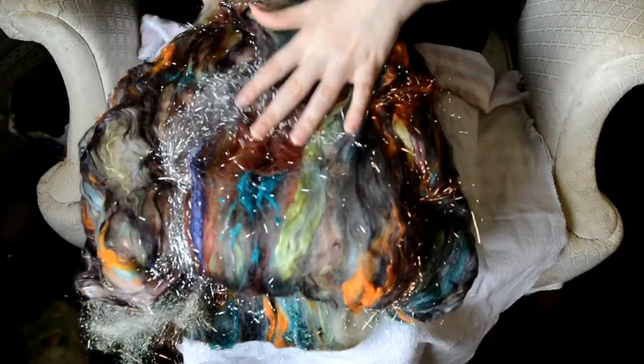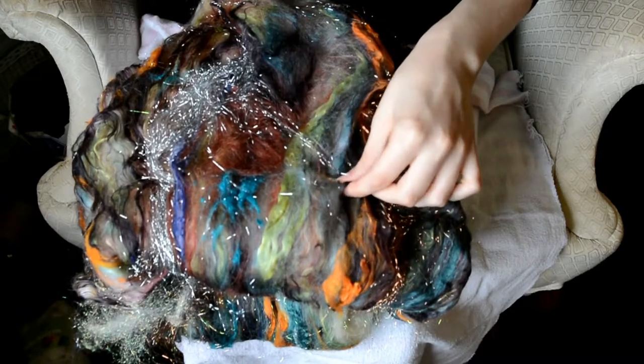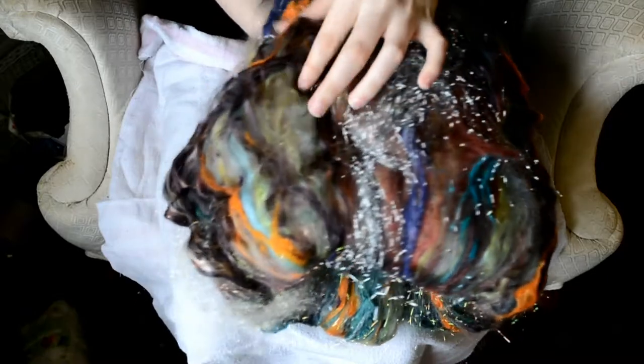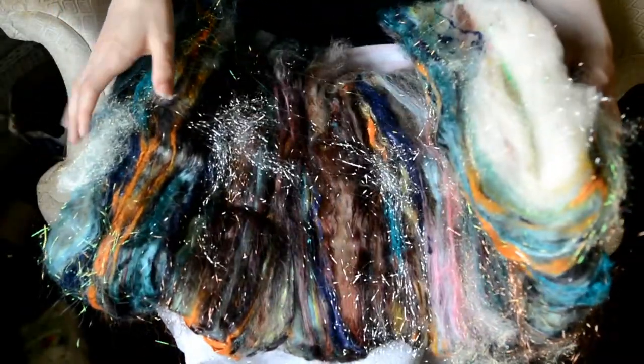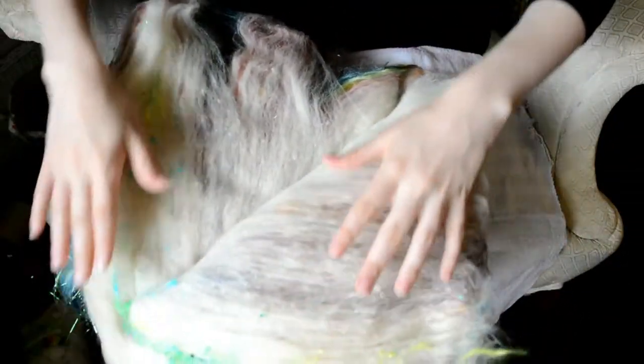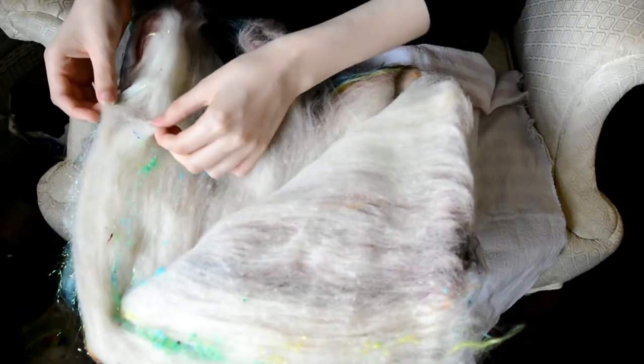This is the other side — wow. And all of this on top is just silk on top of silk — a lot of silk in there. And then on the inside it's fluffy and fluffy with some nepps.